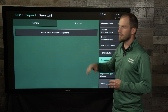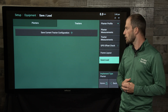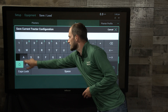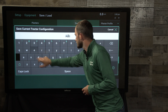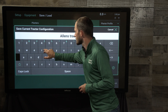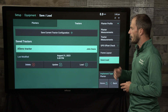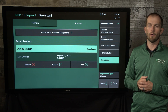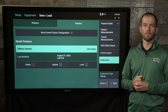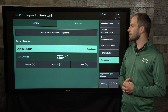Additionally, I also want to save my tractor because that has the GPS positioning on it, so the measurements for my GPS are important to remember, and we'll go ahead and save that as well. Now I have Alan's tractor saved, so if I ever come back to this implement and plug back in on the 24 row planter and hook back up to this specific tractor, I have that configuration readily available.